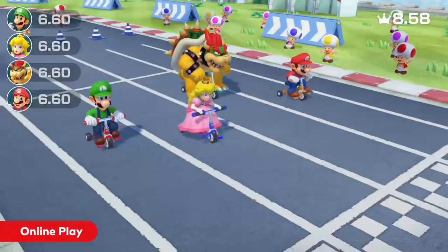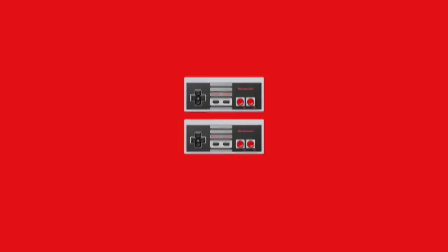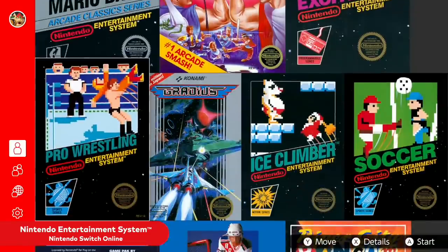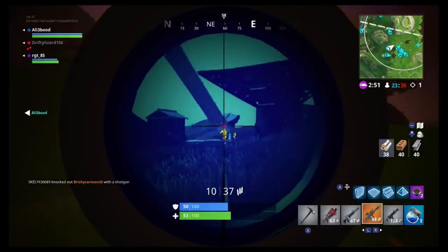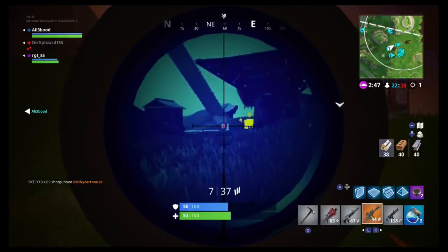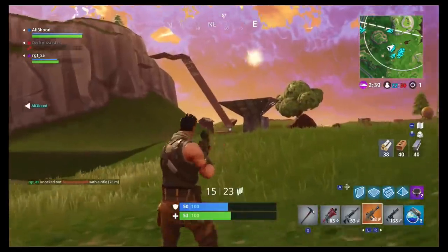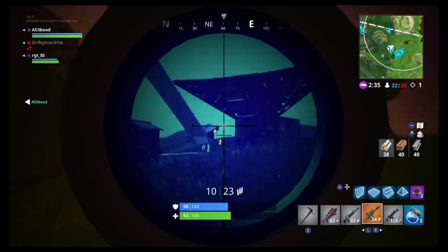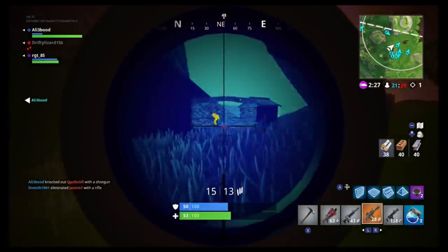Nintendo is monitoring the situation and said they are issuing refunds on a country-to-country basis. Now what are people actually buying with these hacked Nintendo Switch Online accounts? That's where things get really weird — the main thing that is happening is people are buying V-Bucks for Fortnite. They're buying these V-Bucks and then selling them online, essentially buying large V-Buck purchases for Fortnite and then selling that stuff on the dark web. It's so bizarre that that's what people are doing rather than buying actual games.